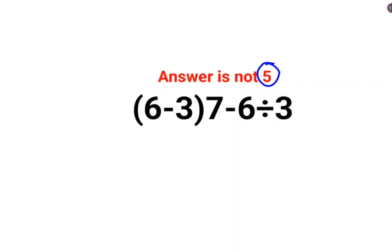Welcome everyone. A lot of people thought that the answer for this one is supposed to be 5. While solving these sums, we know that we are supposed to follow the rules of BODMAS or PEMDAS.